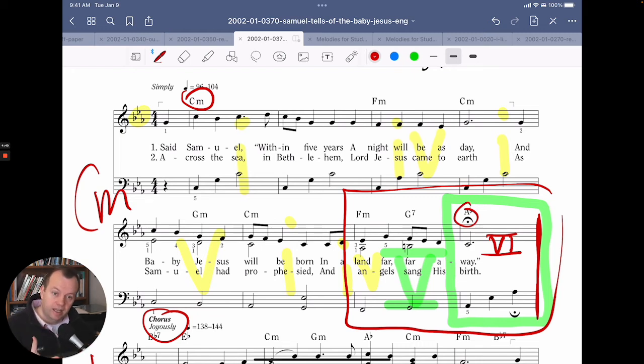An authentic cadence is when you end V to I. But because the I chord and the VI chord share two notes — and in this case they really share one strong note, the C, though E flat is also shared between the I chord and the VI chord in this key — it's that C that really makes the difference. So you can end on C, but just change the bass note to A flat and go to that major VI chord. It's a deceptive cadence.